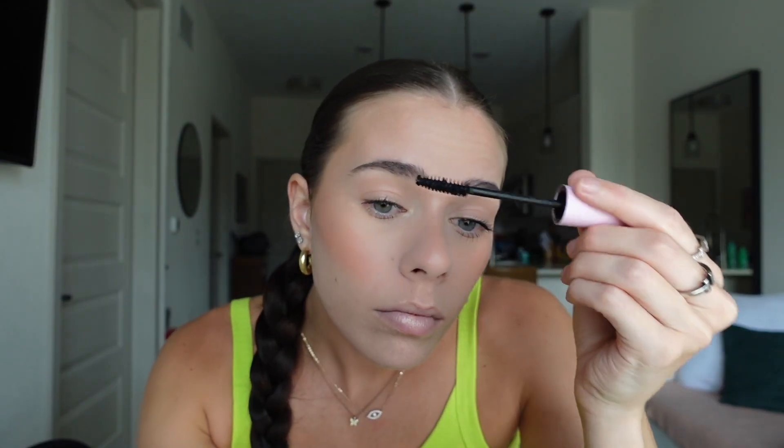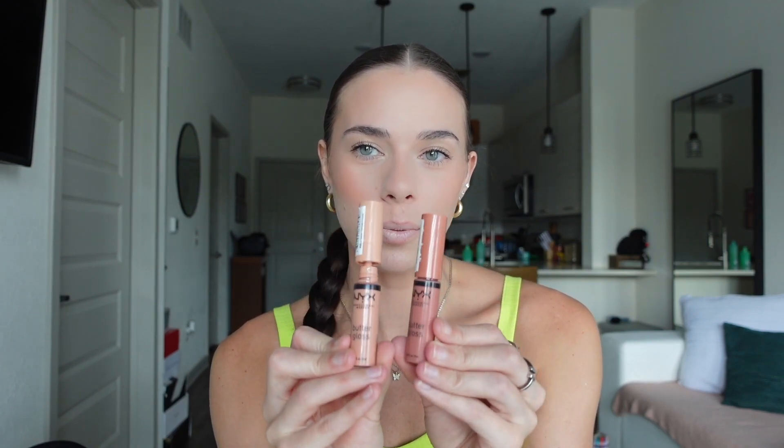Next I'm going in with the Wet n Wild Mega Volume and Mega Length mascara. I go in with the volume wand on top and then go over with the length wand to get out any clumps, and then I just go on the bottom with the length wand.